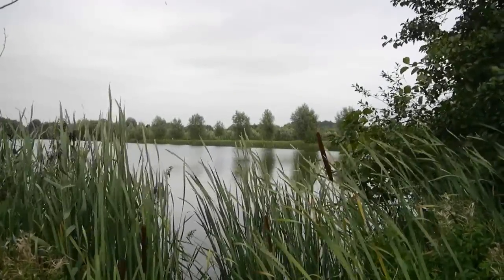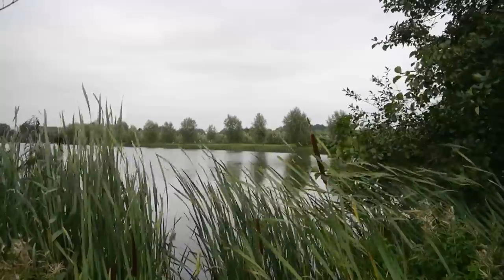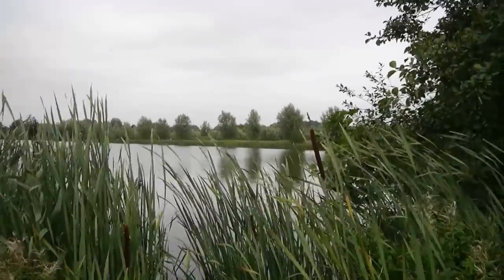From this angle you can make out the reed bed I'm talking about a lot better. I've just come to the left of the swim now, and the baits are somewhere along that far edge there.